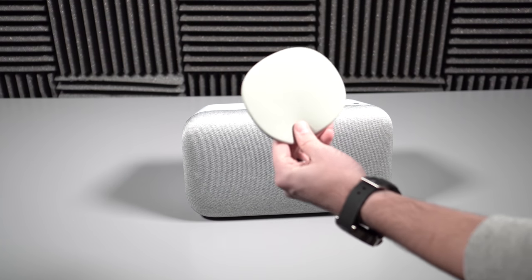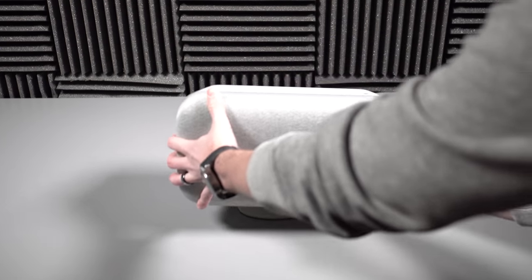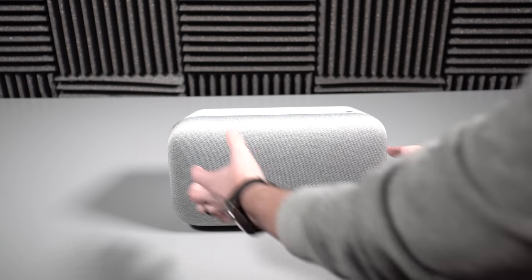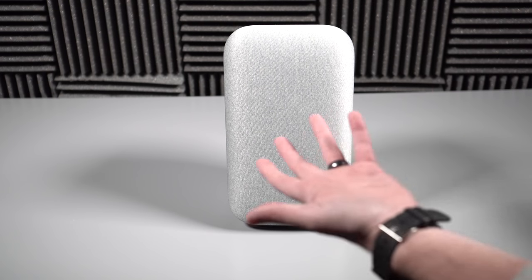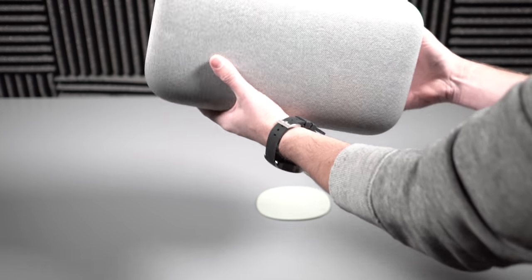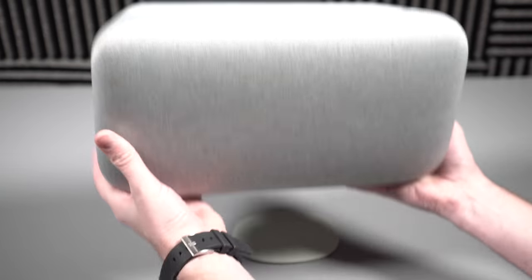Here is Max, and here is the rubber stand it sits on. How that works is it magnetically attaches to the bottom as its base. You can set it horizontally or you can actually stand it upright — it doesn't matter which way you use it. They made it flexible so you can put it in any space. Let me get a little bit closer so you can actually see what we're working with.